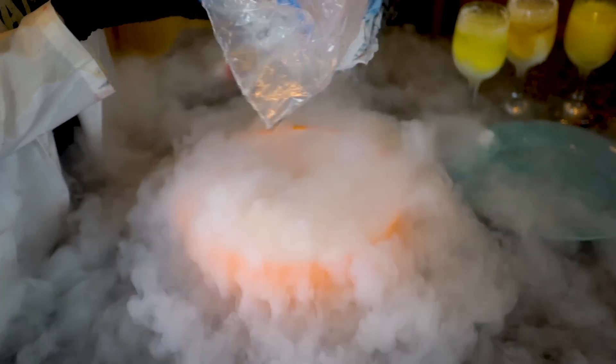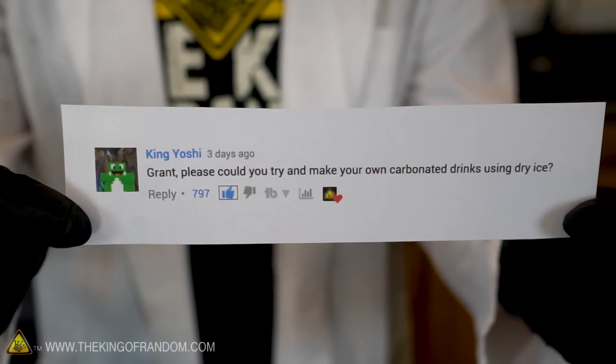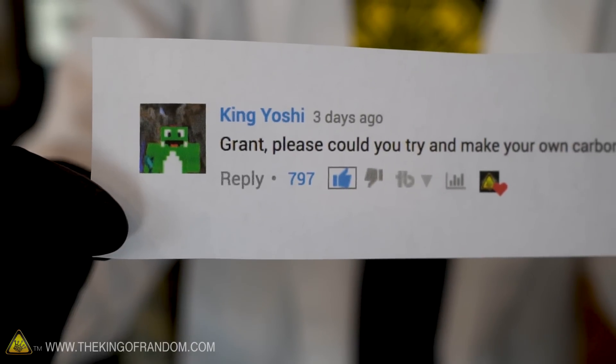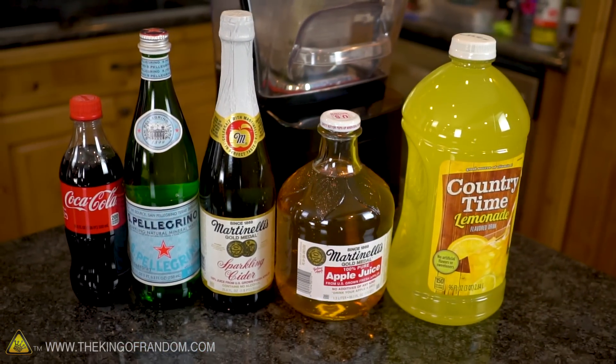That is exactly what a carbonated soda should look like. Hey guys, King Yoshi left a comment down below asking if we could make our own carbonated drinks using dry ice, and with almost 800 likes this is by far the most popular comment, so that's what we're trying today. We're making fizzy drinks on the DIY.